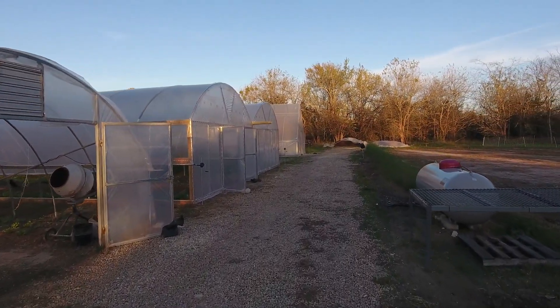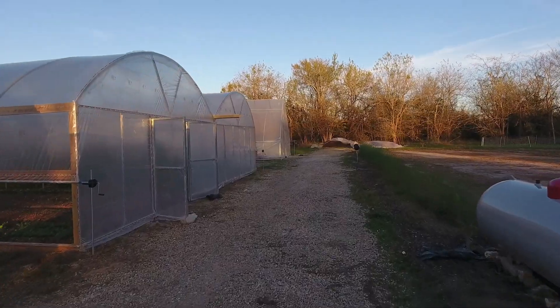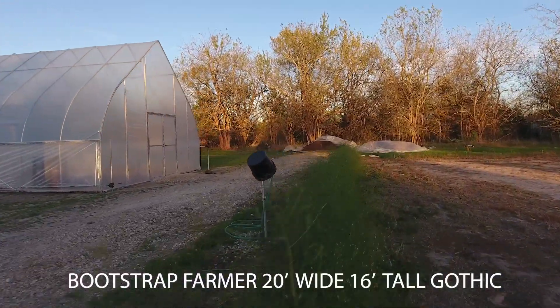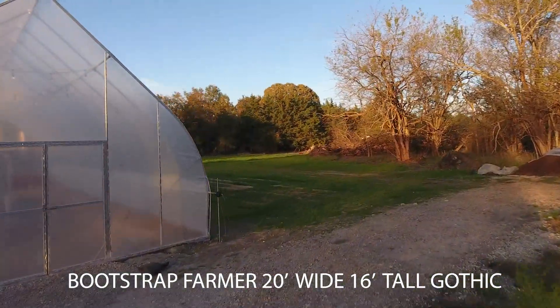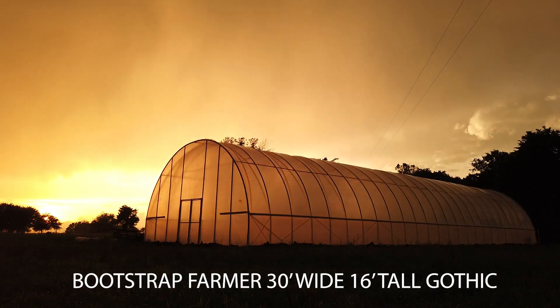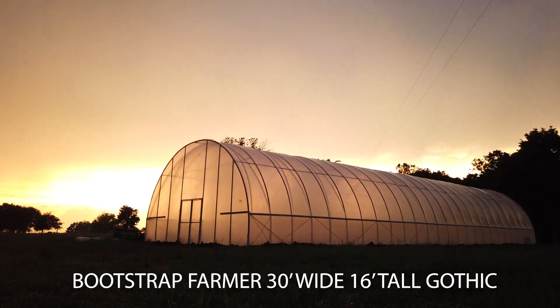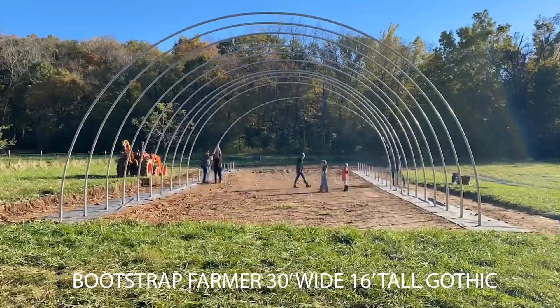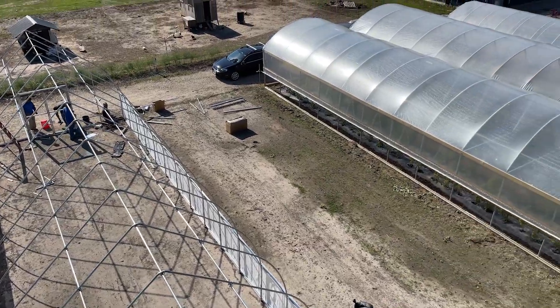Hello folks, this is Nick and today we're going to talk about air mass and why it's so important in your hoop house. Ever since we have been designing the all-metal hoop houses, we've wanted them to be a little taller than what else is available on the market, and with the release of our new gothic hoop houses we've gone even taller. We've got some questions about why air mass is so important and people wondering about temperature regulation.